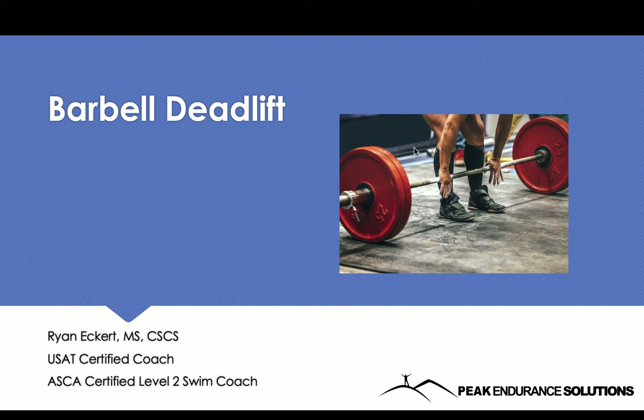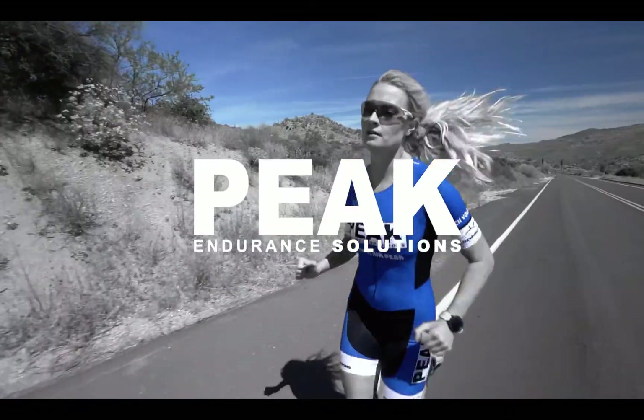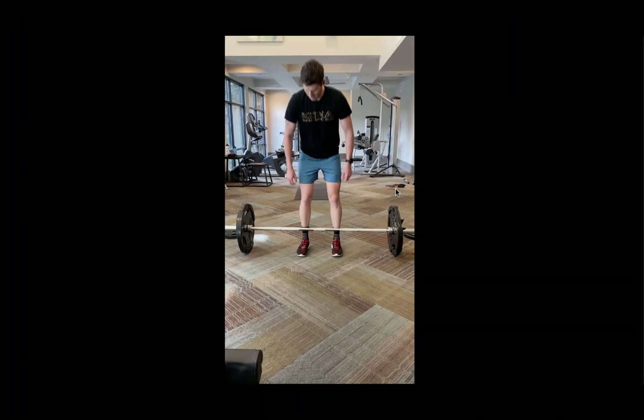What's up everyone? This is Ryan Eckert with Peak Endurance Solutions and today I'm going to be going over the barbell deadlift exercise. So let's get started.